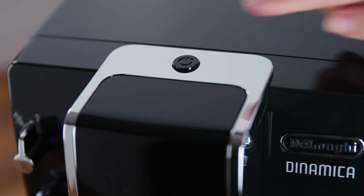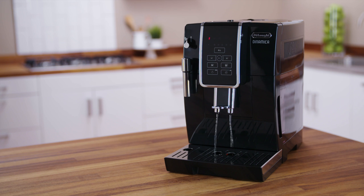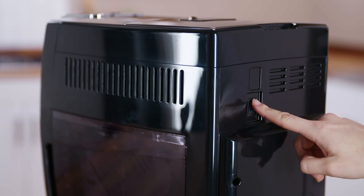The coffee machine will also perform a rinse cycle when switched off. If you will not be using the appliance for some time, unplug from the main socket. First, turn the appliance off by pressing the power button, then press the main switch.